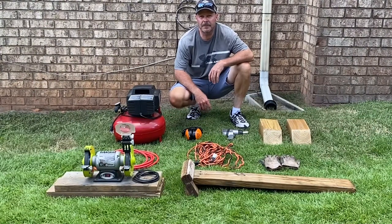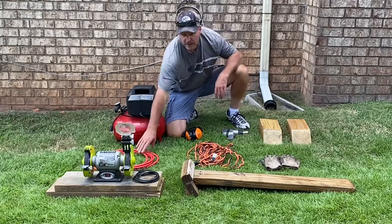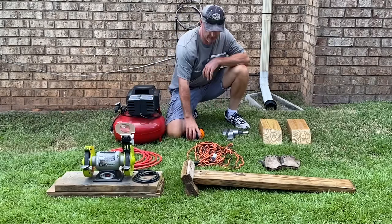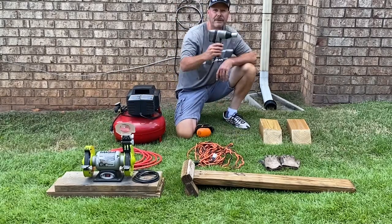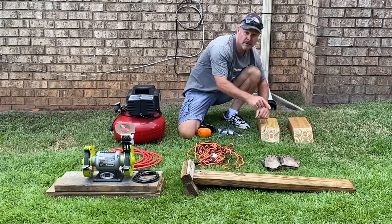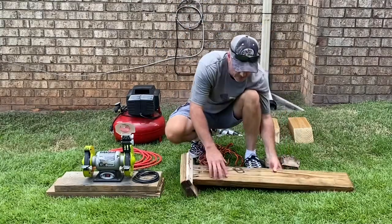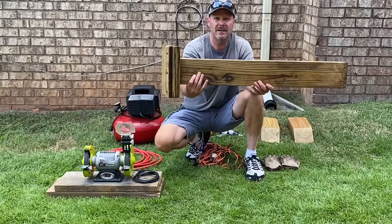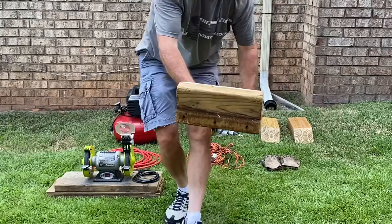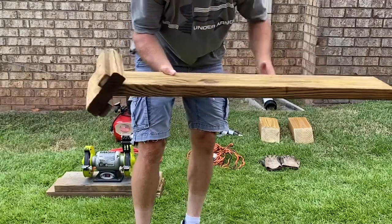Hey guys, for today's project we're gonna need a few tools. We need an air compressor and air compressor hose, a grinding wheel, hearing protection, a half-inch impact wrench, a couple of wood scotches, a set of gloves, a drop cord, and a homemade two-by-six pressure chair jack stand — nothing fancy, just used to help jack up the front of the mower. You can also use regular jack stands or whatever you want.